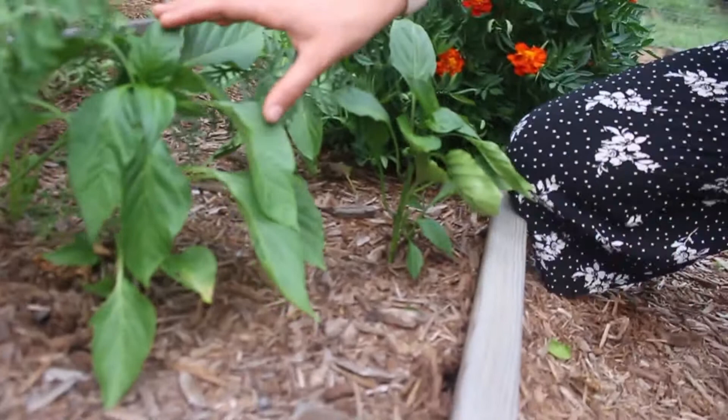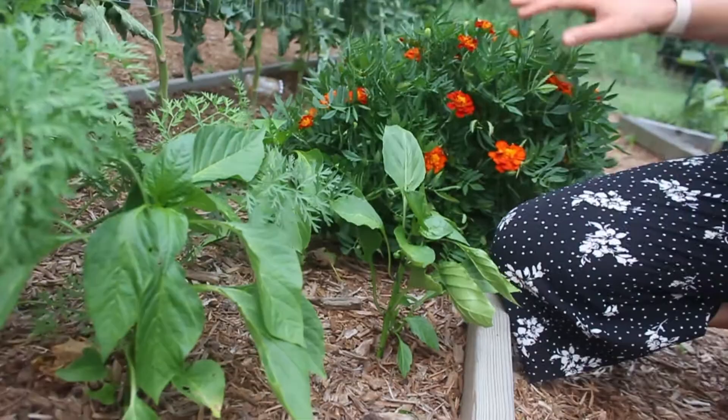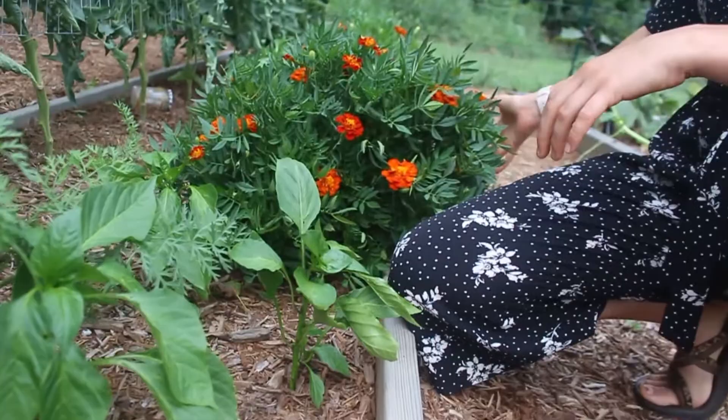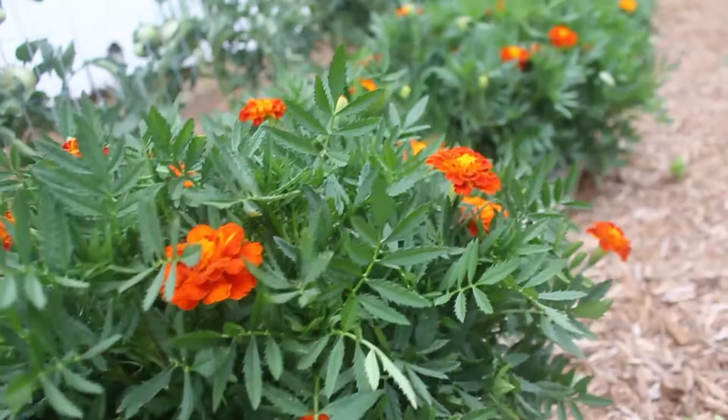Over here, these peppers are smaller than the others — they were planted probably a full month later, so I'll get a later harvest out of them. Also notice the marigolds have really taken over since the last video. I'm debating whether to cut them back or transplant them, and I need to make that decision soon to make sure I have enough room for my peppers.